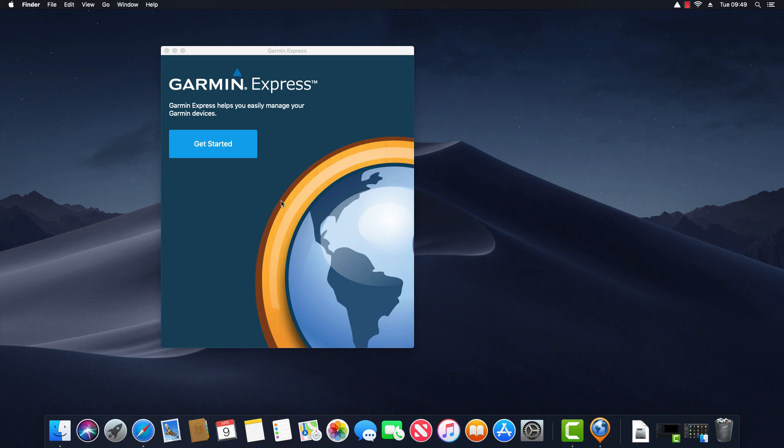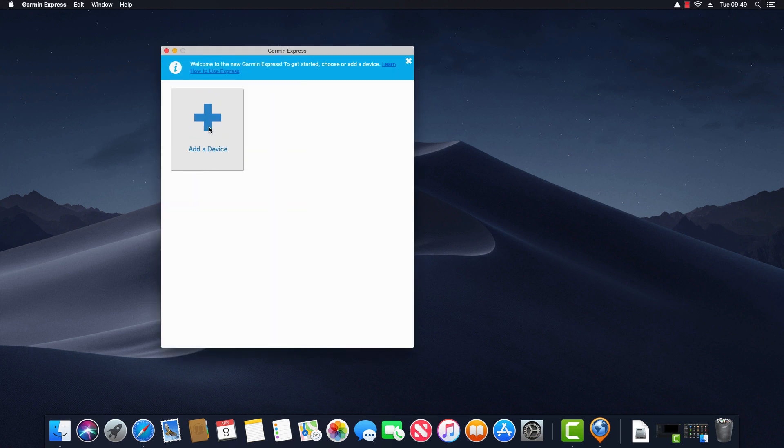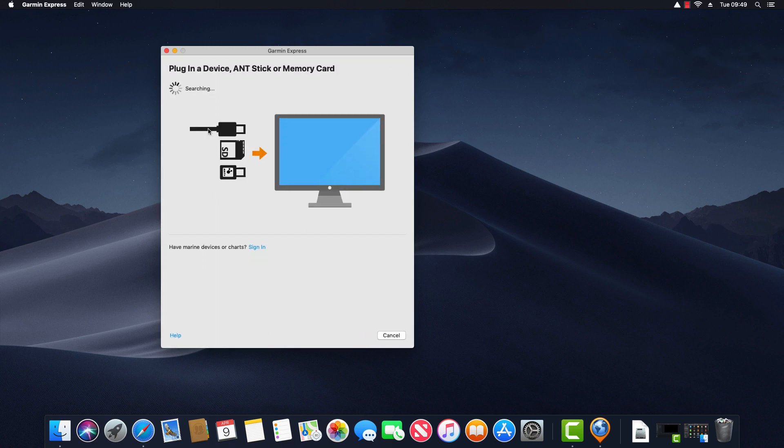Next we need to click on Get Started. The first thing we need to do is add a device, so I click Add a Device. It notes to plug in a device, stick or memory card, so I'm going to plug in my Garmin Zumo 590 LM.